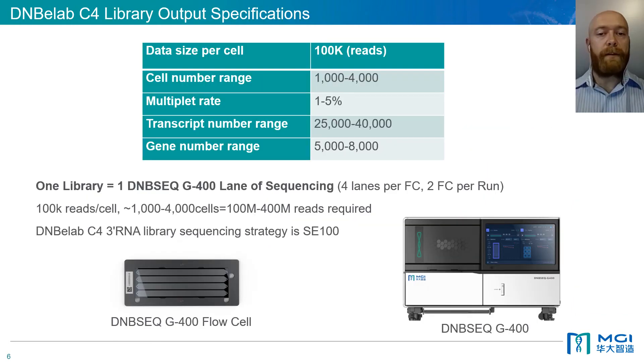In terms of library requirements for sequencing, we typically recommend 100,000 reads per cell. This equates to 1 DNB eLab C4 sequencing library per lane on our DNBSeq G400 sequencer. Our DNBSeq G400 sequencer has 4 lanes per flow cell and can run 2 flow cells at a time, with a total minimum output of 320 GB of sequencing data across 8 DNB eLab C4 libraries. For researchers using other products and workflows for single-cell sequencing, you may also sequence your single-cell RNA-seq libraries on our DNBSeq platforms by performing a simple library conversion step to generate MGI-compatible libraries in as little as 4 hours.